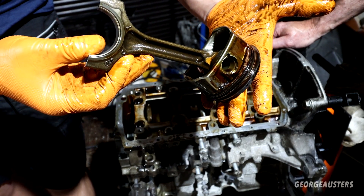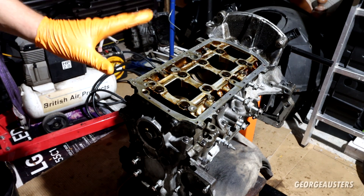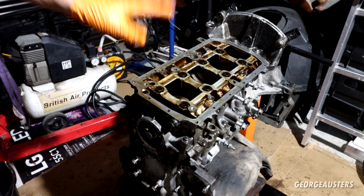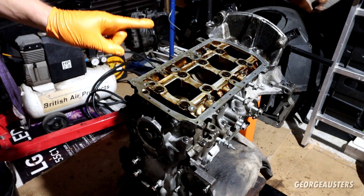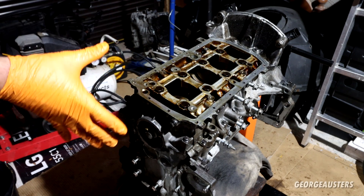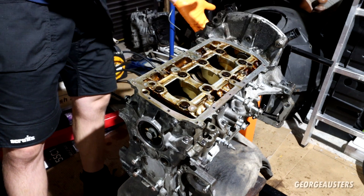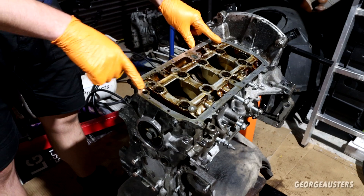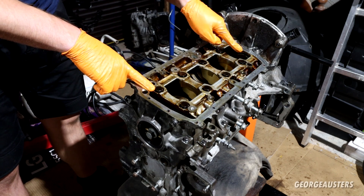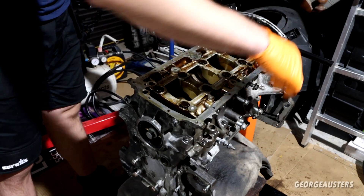All four pistons are now removed. What we're left with is the bare block and the crankshaft. The block is separated into two sections: the lower section houses the caps for the big-end bearings. I'll need to take the engine block off the stand to separate them, as there are a couple of bolts I can't access while it's on the stand. I'll crack the big-end bearing bolts loose first — 16-millimeter — then take it off the stand and separate the two sections.